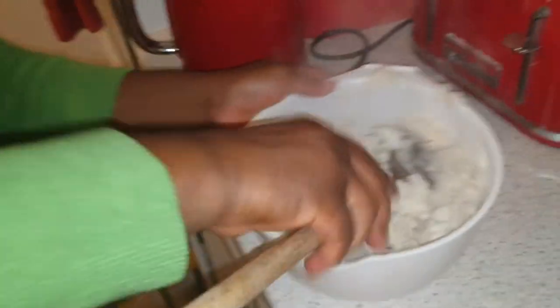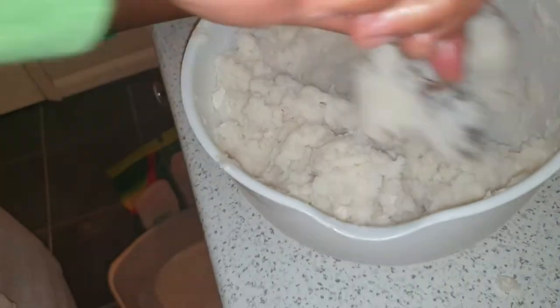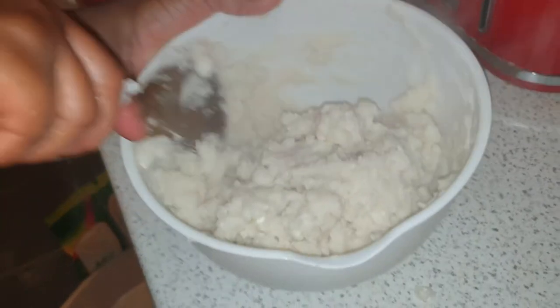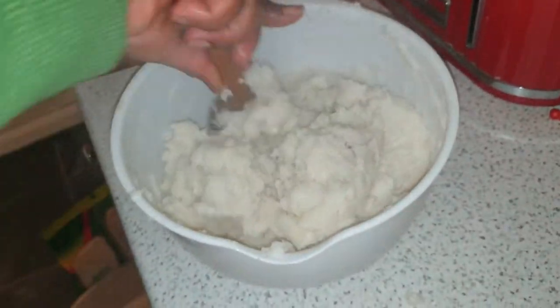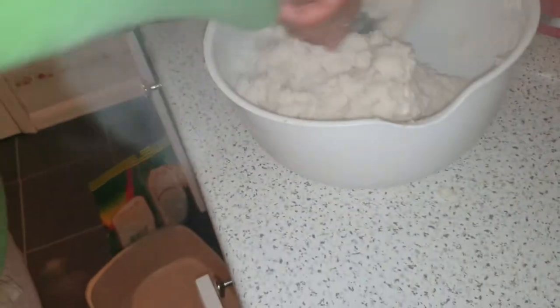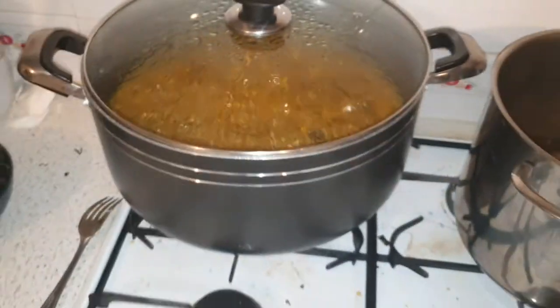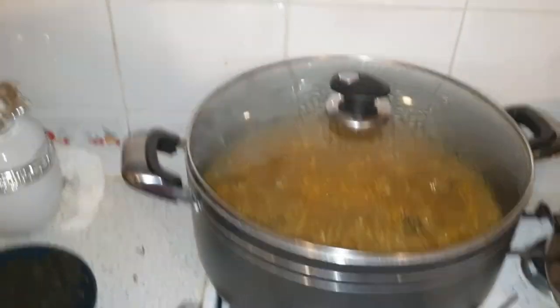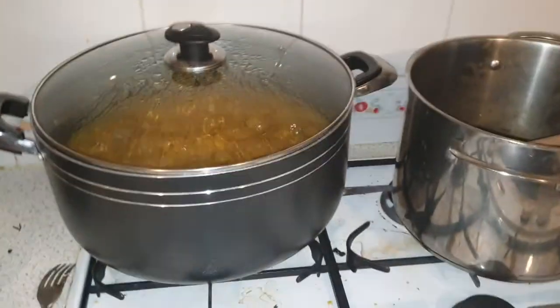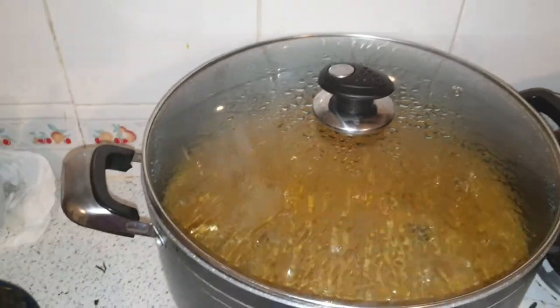Now we are going over to prepare the pounded yam using pounded yam powder. Boil your water, then pour the pounded yam flour in and stir. You can use the microwave to cook it, or pour the pounded yam flour in cold water, stir it, and start cooking it on the fire, gradually turning it until the pounded yam cooks. Whatever method works best for you — please do so.